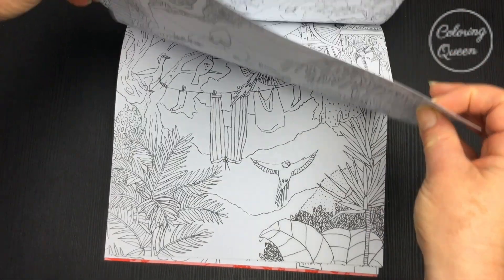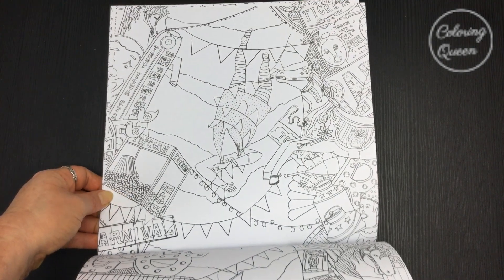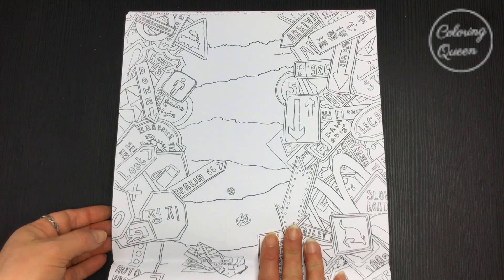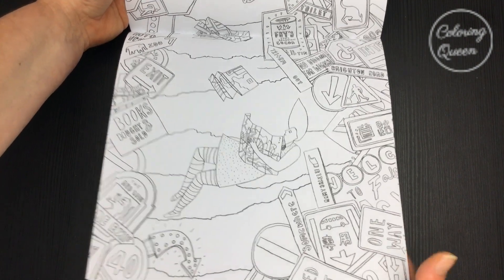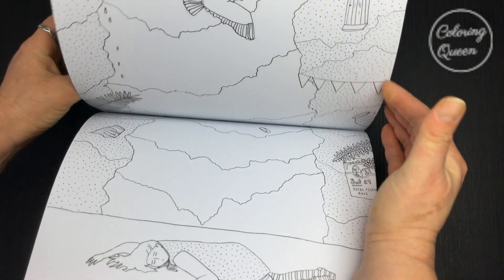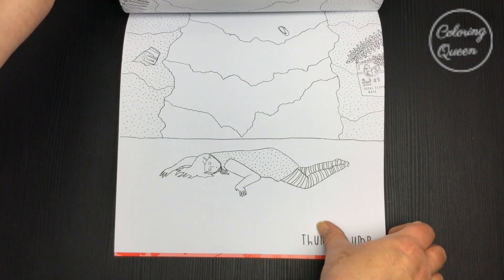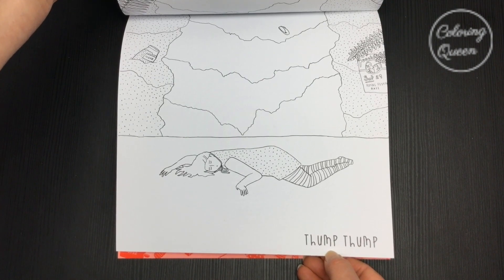I've got some great buildings in this one. I always think buildings are great to do if you're just starting out or if you're not feeling very confident. We've got a ton of hats in this one, and even a lovely little carousel horse.